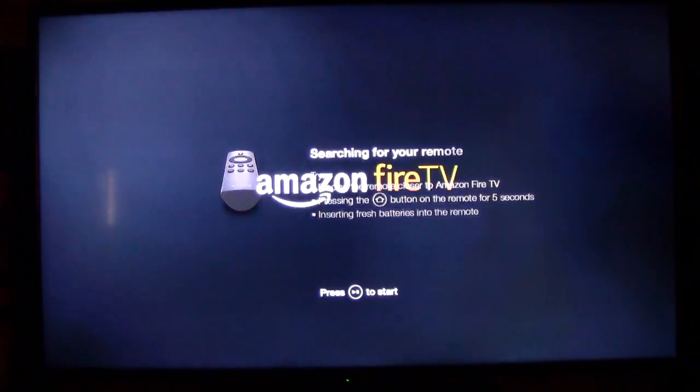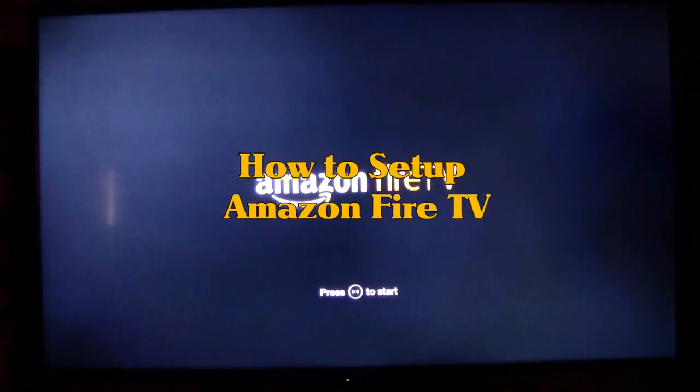How's it going out there? Welcome from H2Tech Video. Today I want to show you how to set up your Amazon Fire TV.